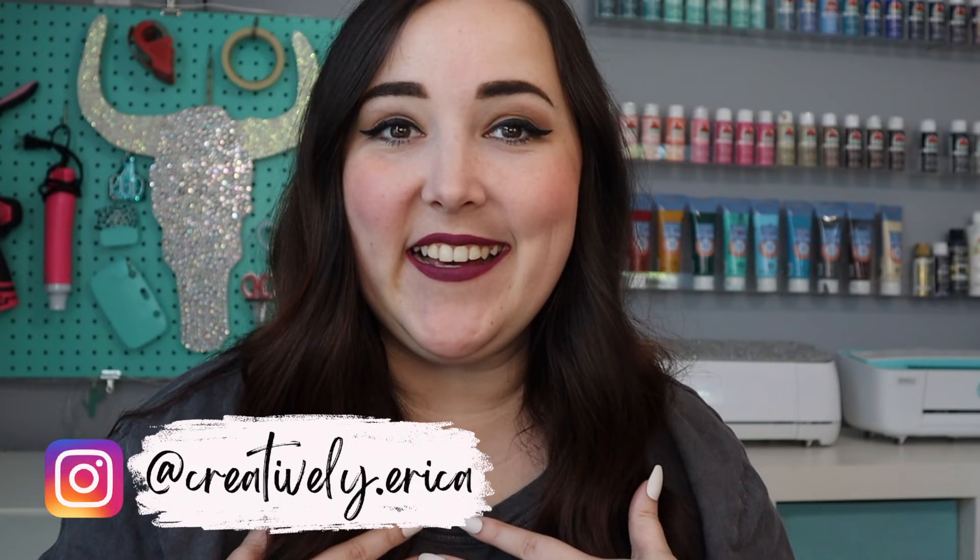Hey guys, welcome back to my channel, or if you're new here, welcome. My name is Erica and this is my channel Creatively Erica. I'm so glad that you're here watching this video because today you guys are in for a special treat. We are going to be trying some of TechWrap's color-changing vinyl. I am super excited to jump into this craft so let's get started.